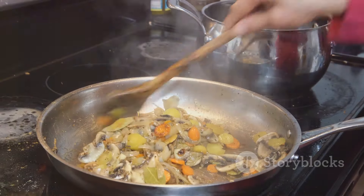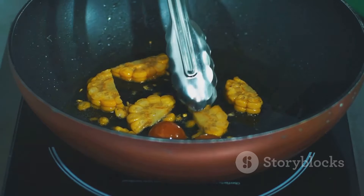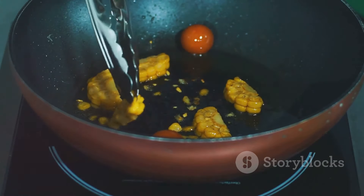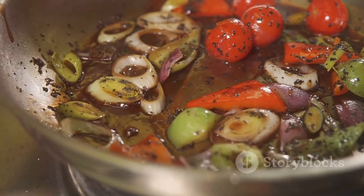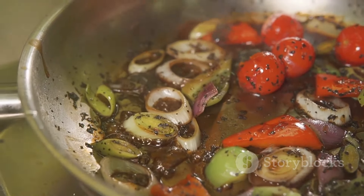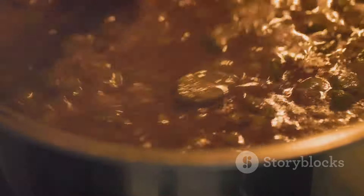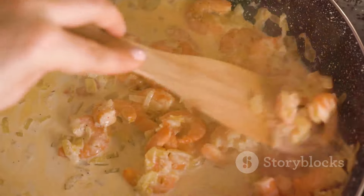With our sausage cooked and set aside, we can move on to the vegetables. We're going to sauté them until they're tender. Dive right into the pot where you've just cooked your sausage — you'll find it slick with flavorful drippings. This is where we'll sauté our celery, onions, green pepper, and green onions. Toss these fresh vibrant vegetables into the pot and let them sizzle, absorbing the savory drippings. As they soften, their colors will deepen and their flavors will meld with the smoky essence of the sausage. Now stir in the minced garlic, letting it cook for just a couple of minutes to release its aromatic essence — the very soul of Cajun cuisine.